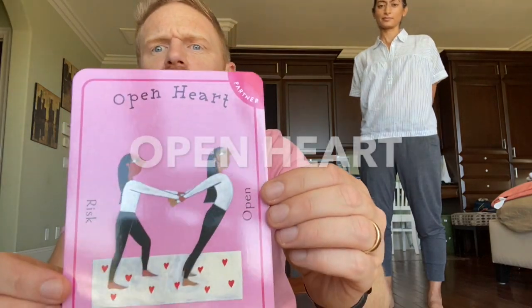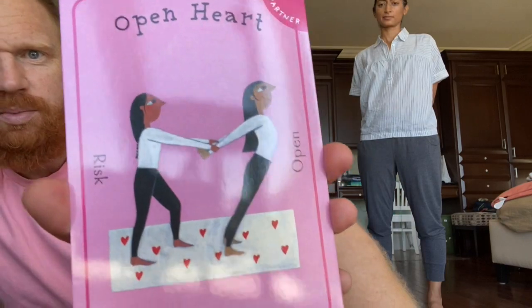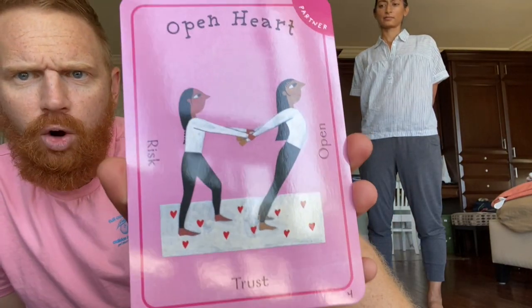I have a partner and my partner is my wife, Ronnie. The first card we're going to do is called Open Heart. It has this beautiful picture of two people who are front to back, and the card says: risk, open, and trust. I trust my partner and we're going to try this card and get better at yoga.